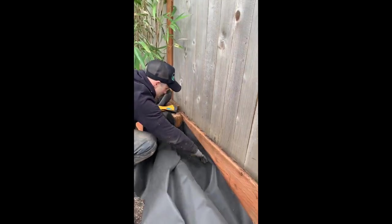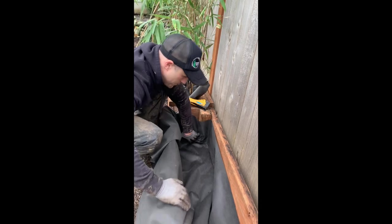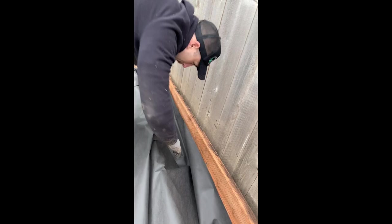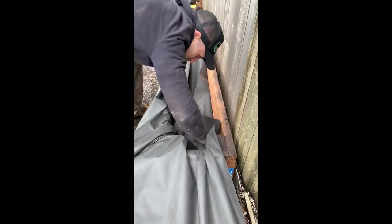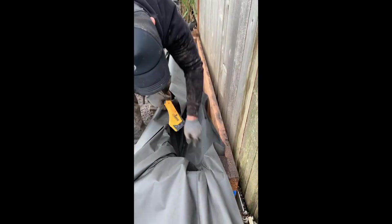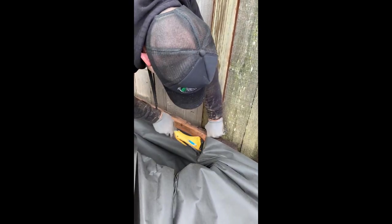Next we're gonna go through and make sure that our landscape fabric is all put in place, because if you threw dirt in here it would just go wherever it wanted to. As we go through and get the level that we want, do that all the way to the other side. Once we get to the other side we're gonna cut it off, but to start you really only need two staples — just pull this pretty tight along the back side, get it about the same height, and put one more staple.